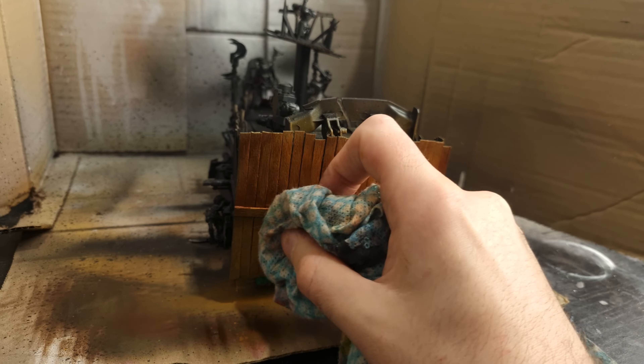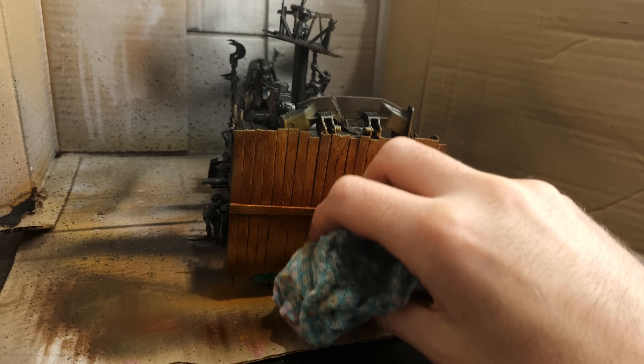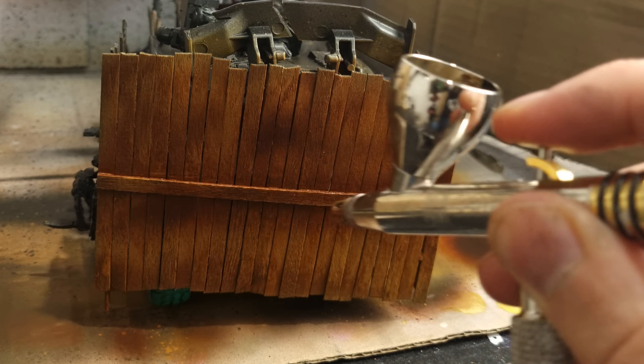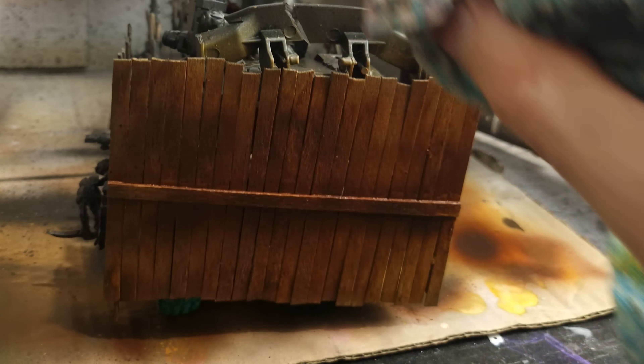I got this technique off of an airbrush-like graffiti style channel, so I'll link that in the description down below. I repeated this process with Vallejo Mahogany mixed with black for deeper shadows, and in just three steps I've got some really effective wood grain without having to go into detail with a brush, which would have taken forever on this giant model.